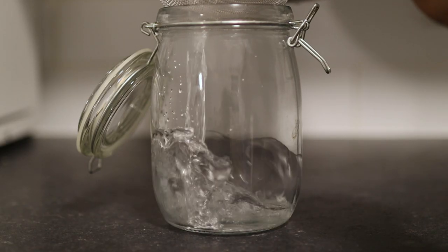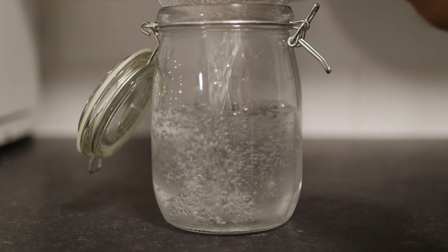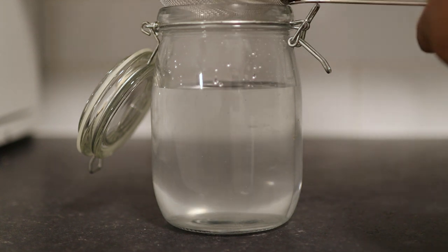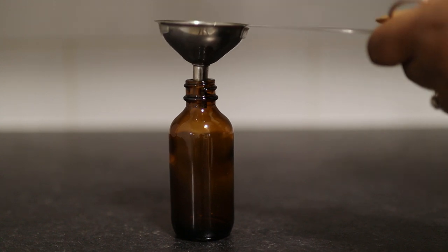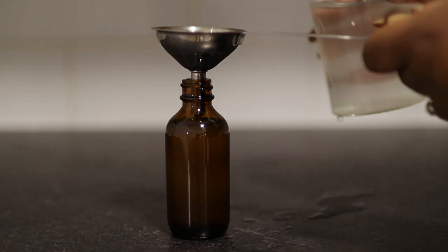If I'm washing my face with it I'll use it once in the morning and once in the afternoon, so I'll just half it, and for the toner I'll do the same thing. I'm using the same rice water and straining it into a spray bottle. I will leave a link to this spray bottle and the jars down below just in case you wanted to try it for yourself.